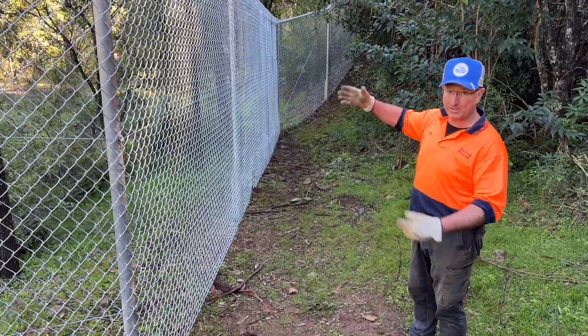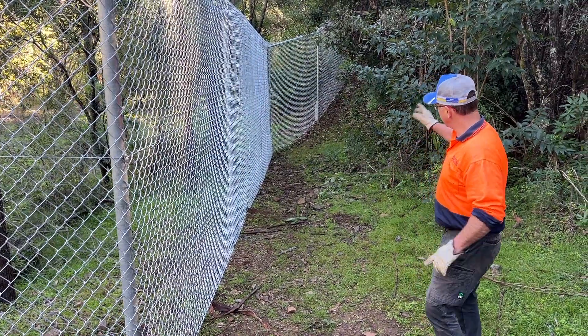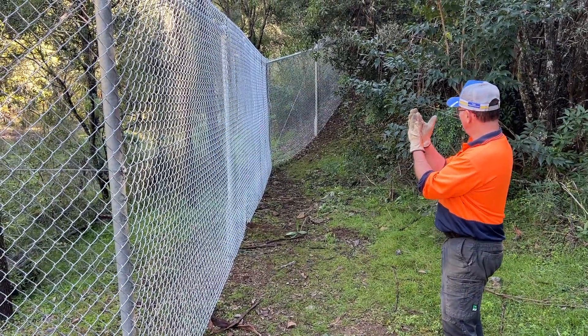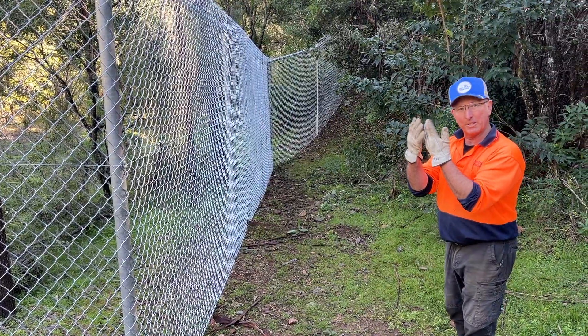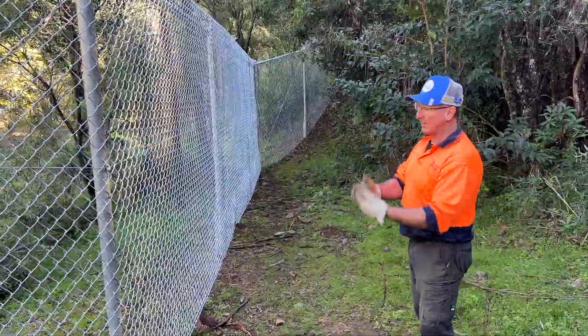We've got an actual inside corner here, so we had to pull the chain wire onto the post. We pulled the top together because as you go through a gully or a dip the top gets loose, and if you go over a ridge the bottom's loose. So we pulled it in.